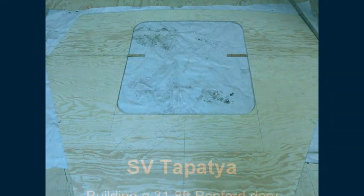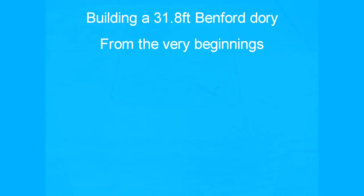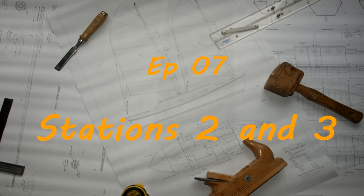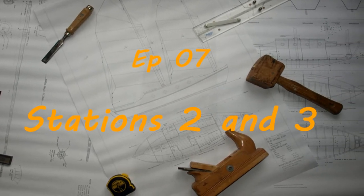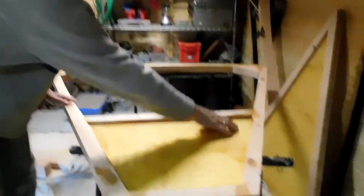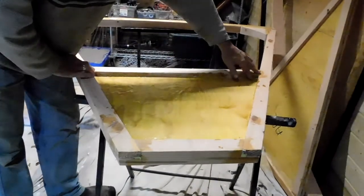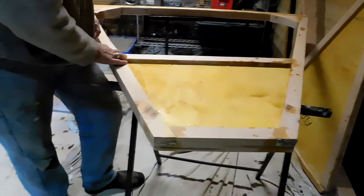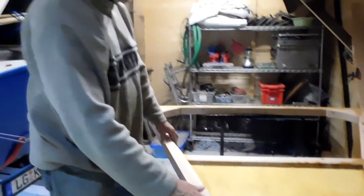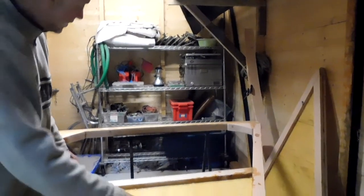I've decided to glass the end panels, so I've put a light cloth on there and a epoxy. I spread a bit of filler around - you might see it's sanding back the filler. Anything where there was a gap, I filled it, so that's got to be sanded. But at least I've glassed both sides. It's ready to go, looking good - sealed and nothing can go wrong there.